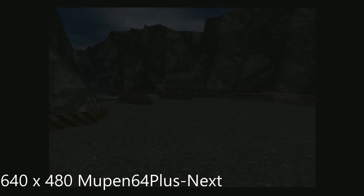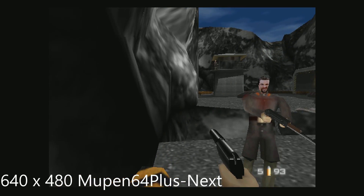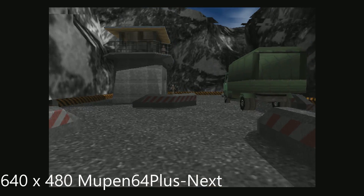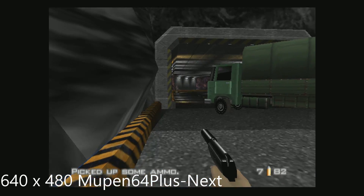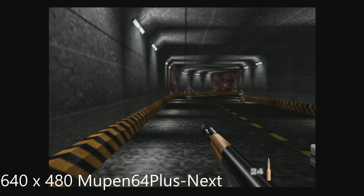Looks a lot better. Playable, but laggy.